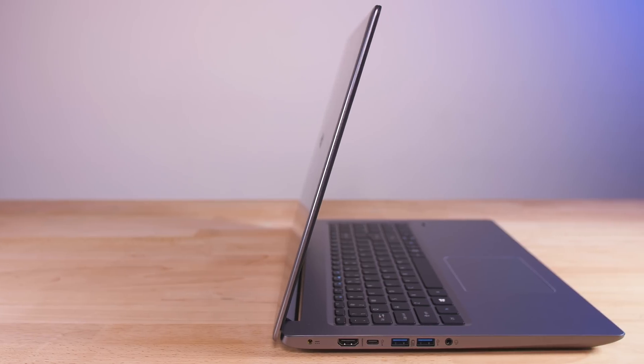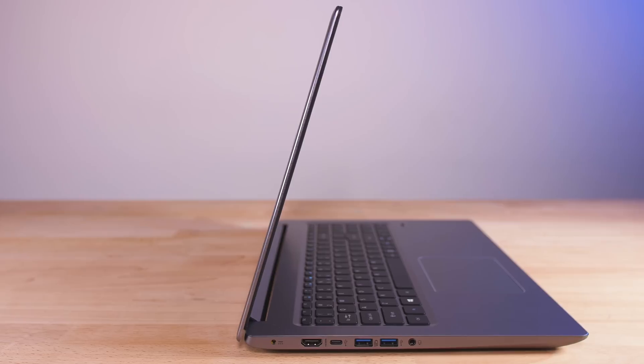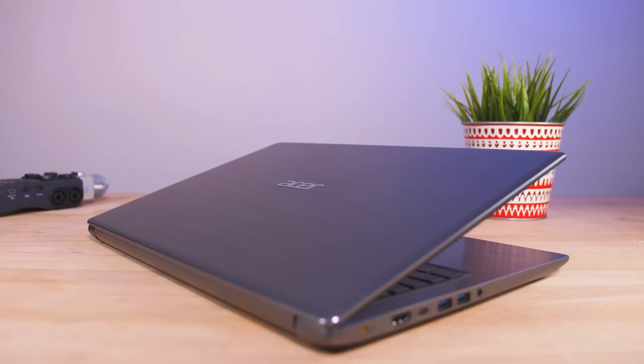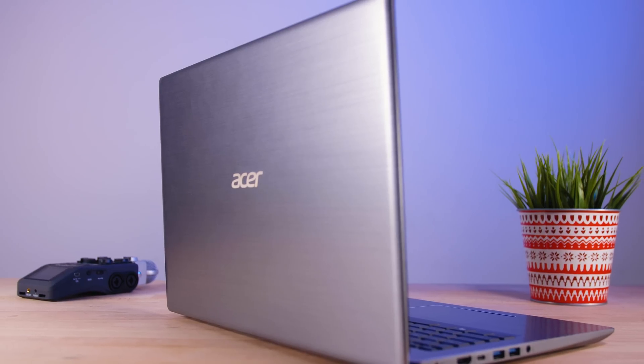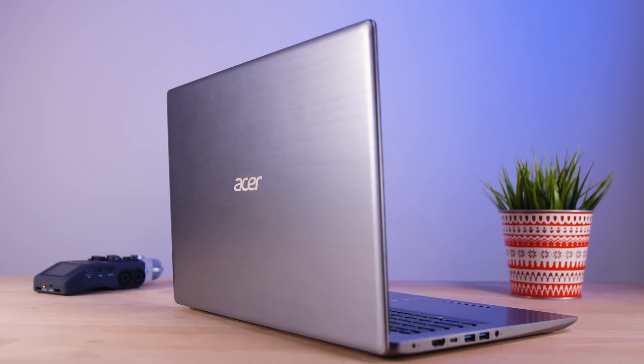I gotta say, the Acer Swift 3 is quite a looker. Check out the slim all-metal body — that's not something you see in a lot of laptops at this price range. It's definitely something to consider for the working professional who needs to look good while working hard. As far as looks and slim form factor goes, the Acer Swift 3 is off to a great start. I'm not the kind of person who likes to carry big stuff around, hence why I prefer something slimmer so I could slide it into my backpack or messenger. Anyway, let's have a look at the features.